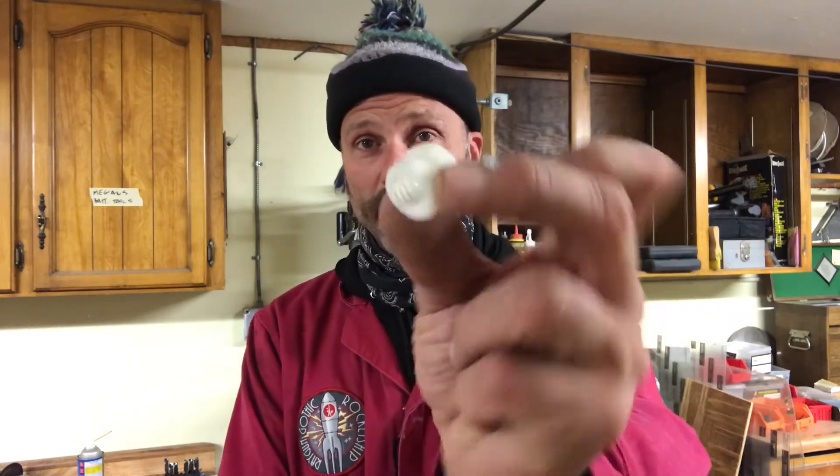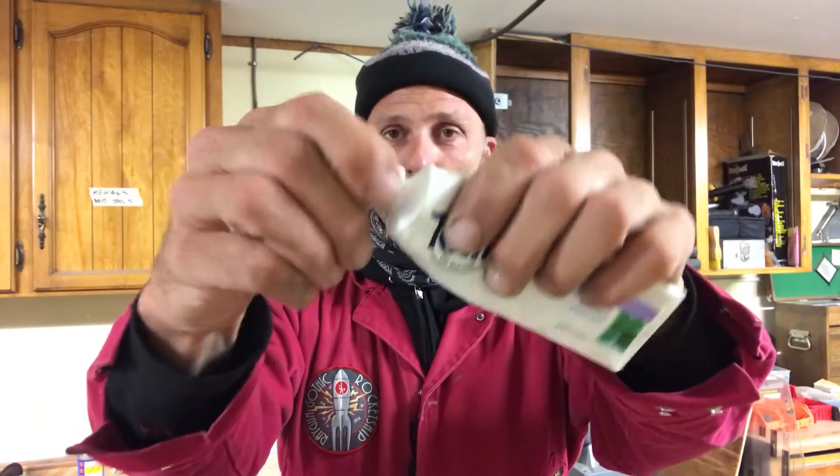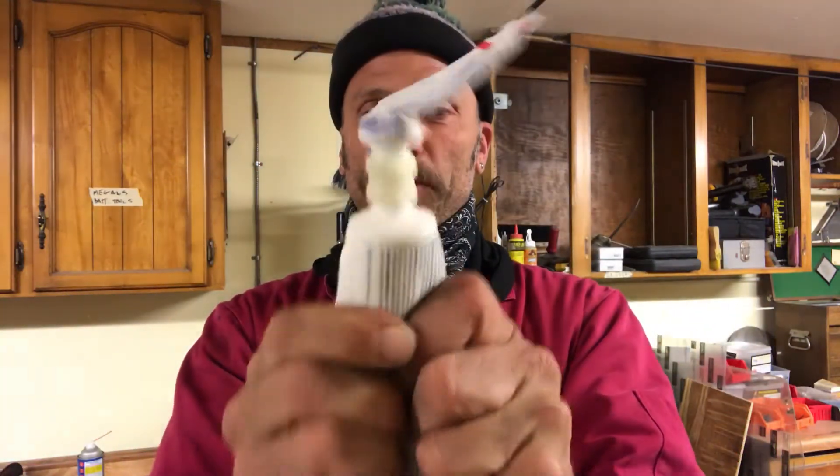Sure enough I went looking online and somebody already created an adapter tube that looks like this. Basically it's a threaded tube. I downloaded the file, printed it, and what you do is screw it right onto the toothpaste tube like that — and then take your empty tube and screw that in there just like that and squeeze away.